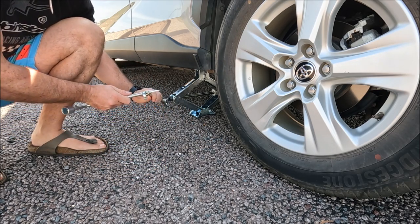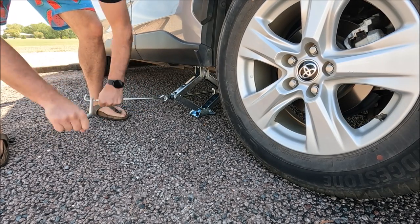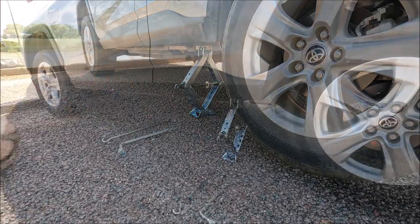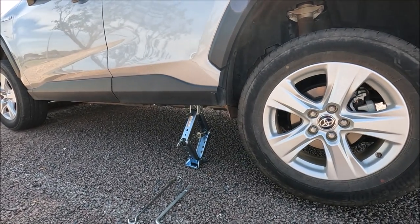We hook the other part through the jack, then we start to jack it up until the wheel leaves the ground. And there we are — that's the standard toolkit, the jacking points, and how to jack the car in the air.